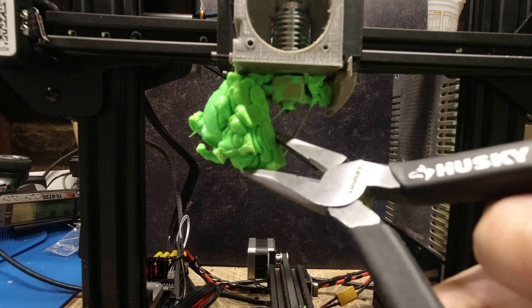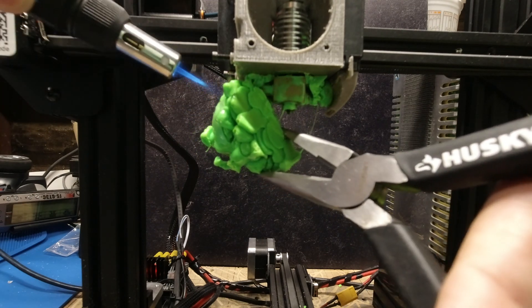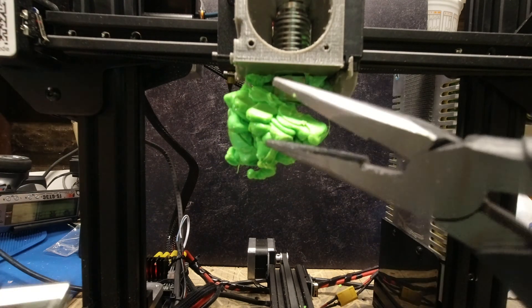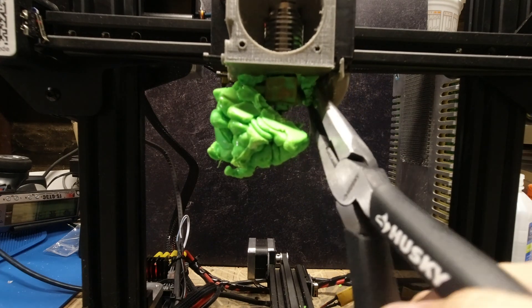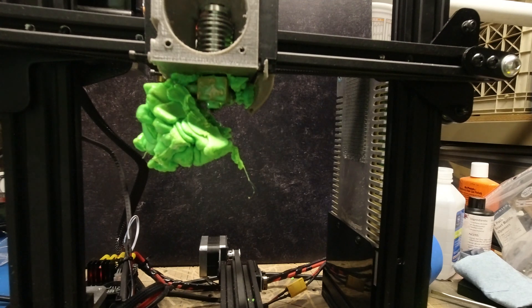I was really lucky that none of the filament got into the fan blades or anything, so it's really easy to clean off the hot end and it was touchable. I'll have a link in the description below to the different tools I'm using to help speed this process up.